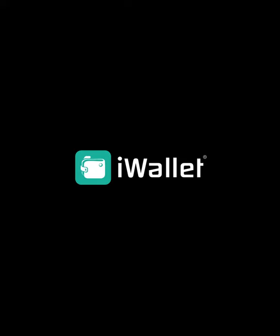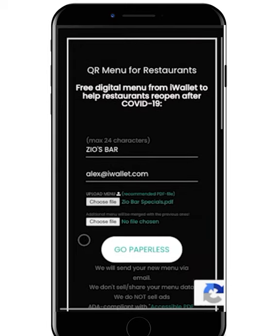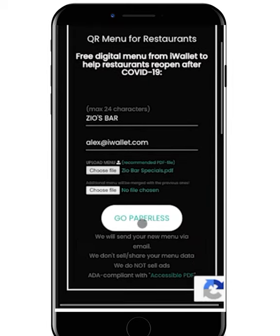Thank you for choosing iWallet for your QR code contactless menu solution. To set up your menu, simply type in your business name, email address, and click the Choose File button. This will prompt you to upload a digital file of your menu. PDF files are recommended. Once the upload is complete, tap Go Paperless.